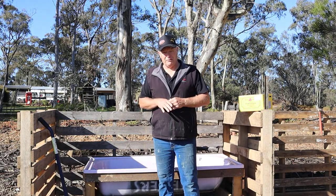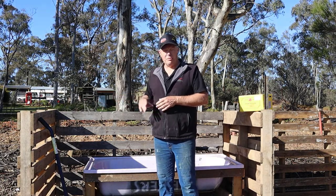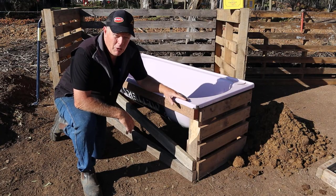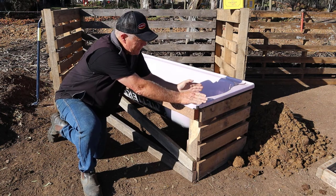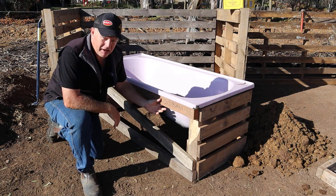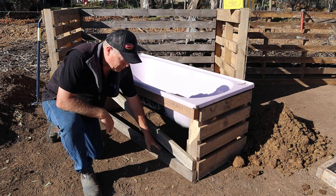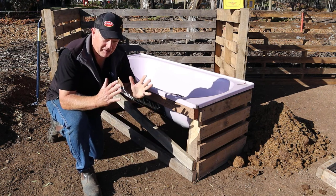Worms don't do well in very hot environments, so we need to keep this nice and moist, cool, and in a shady spot — that's the purpose of the frame. The design has a pallet cut down to fit the width of the bathtub, one on either end, with timber forming a frame on the sides, a bracket at the bottom to hold the uprights together, and a diagonal to stop it from flexing and moving.